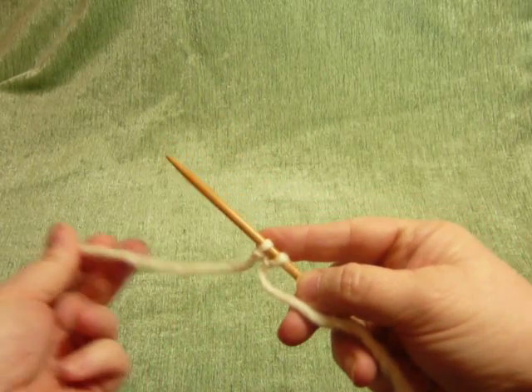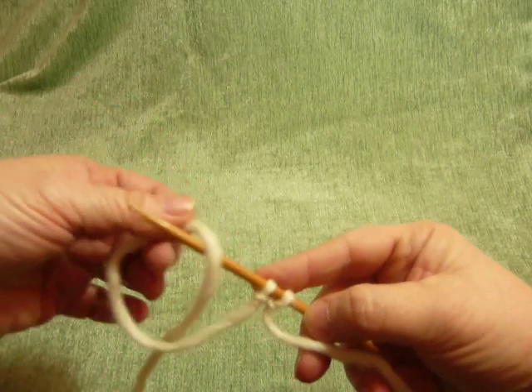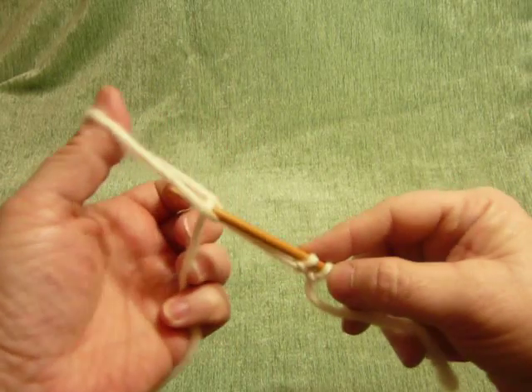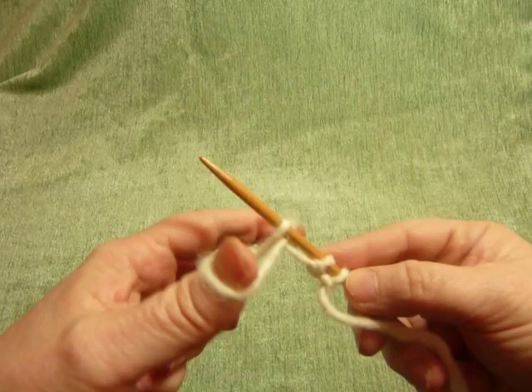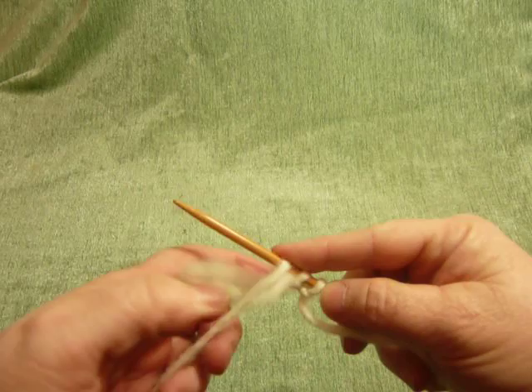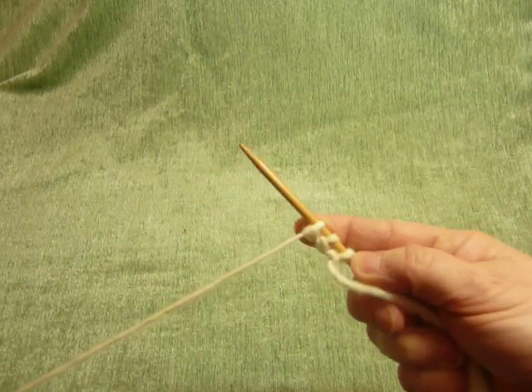Once again: make a loop to the back, place it on your needle, dip down and pull the tail through, expand your fingers to cinch it up, place your index finger on the newly made stitch, and pull the tail to tighten.